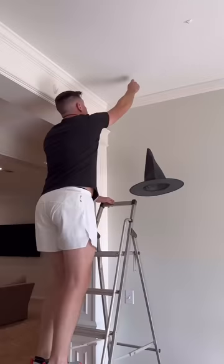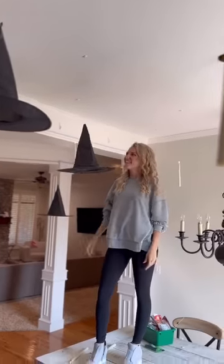Then you're going to tie a little loop knot into the other end and you can hang it onto command hooks that you put on your ceiling. It's so magical and perfect for Halloween.